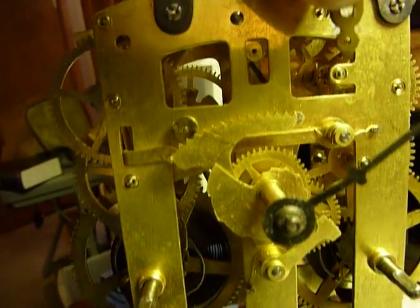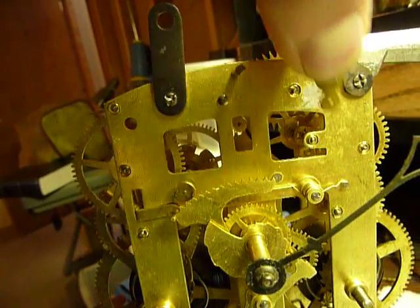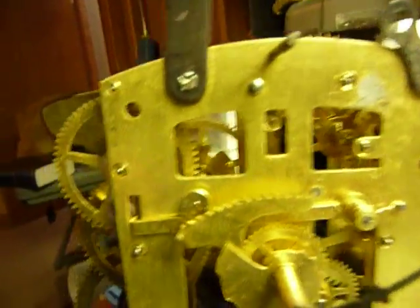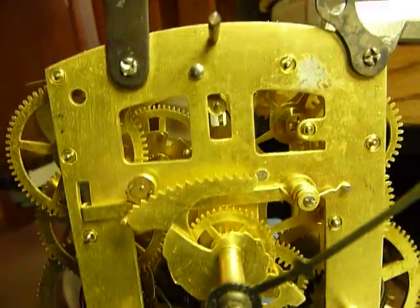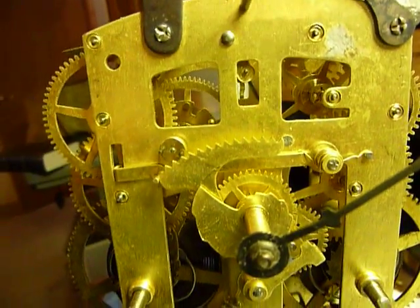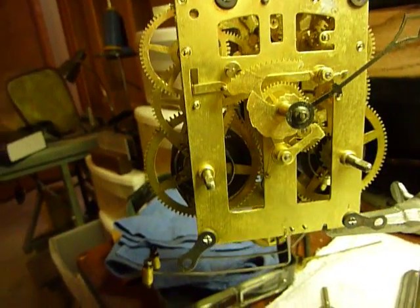Here's the part that was soldered on there over that bushing. I took it apart and replaced the bushings on both sides of that wheel, put it in the ultrasonic cleaner, cleaned it, re-oiled it, and that's all I've done to it.